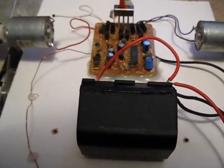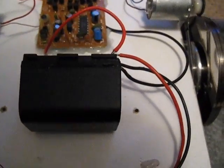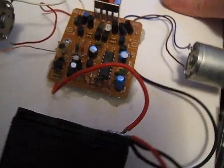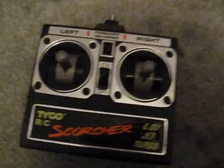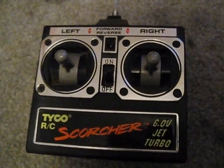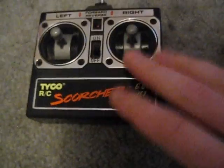Hello viewers. Here's another small project I did some time ago. It's basically just a piece of wood that I hooked a circuit board from a remote control RC car. In this case, my old Scorcher was a fun car back in its time.